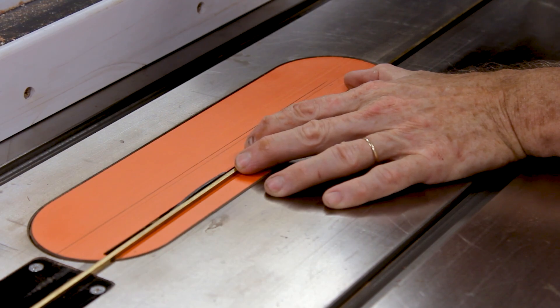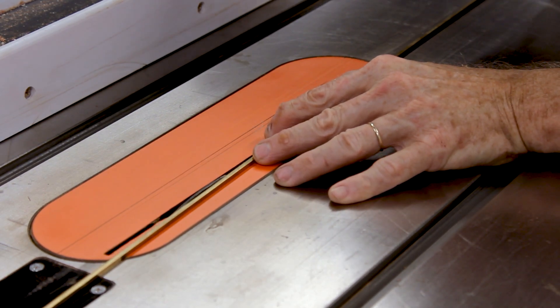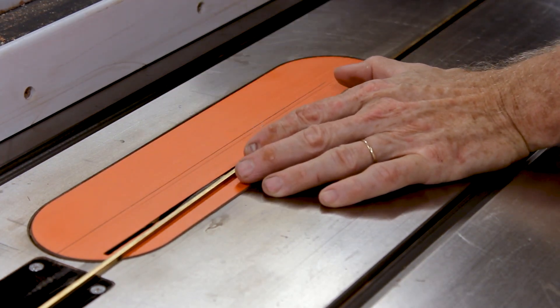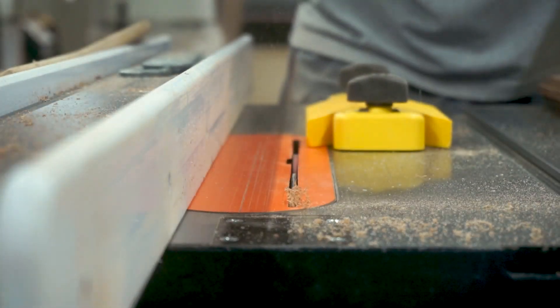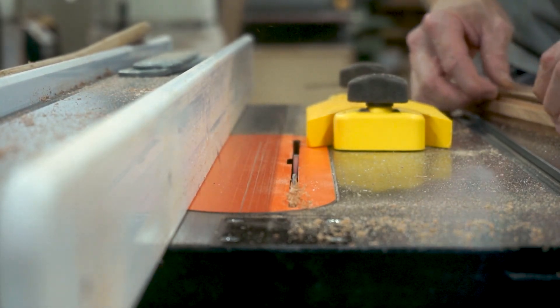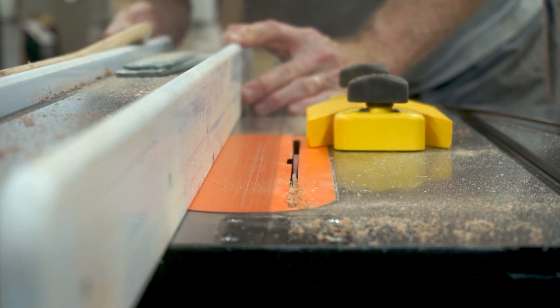The chessboard is going to have a brass border around the playing field, so I'm going to cut a rabbet in the frame pieces to hold the brass. I want to make sure that I don't cut too deep or too wide, so I will sneak up on the fit. Each time I make a pass I test for the fit to make sure that the brass is flush with the edge of the frame, and if it's not I'll adjust the fence inward.